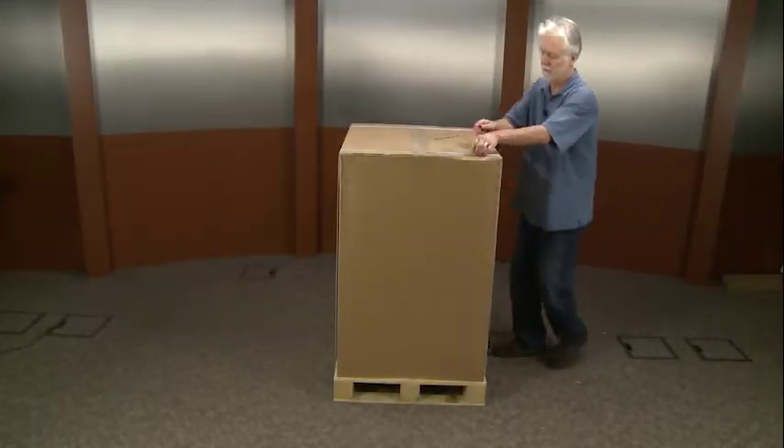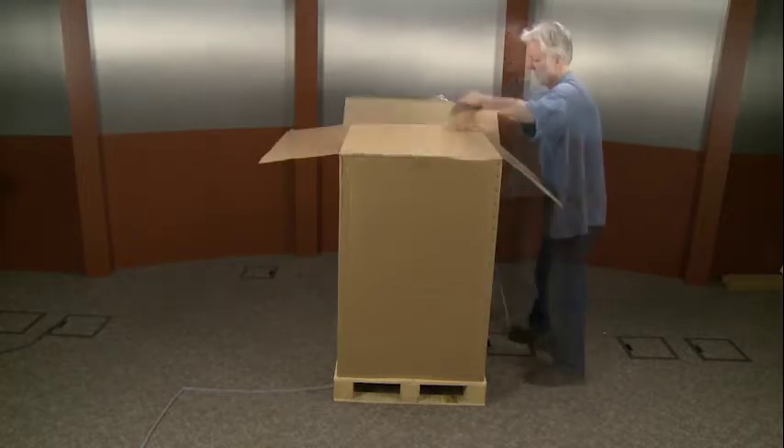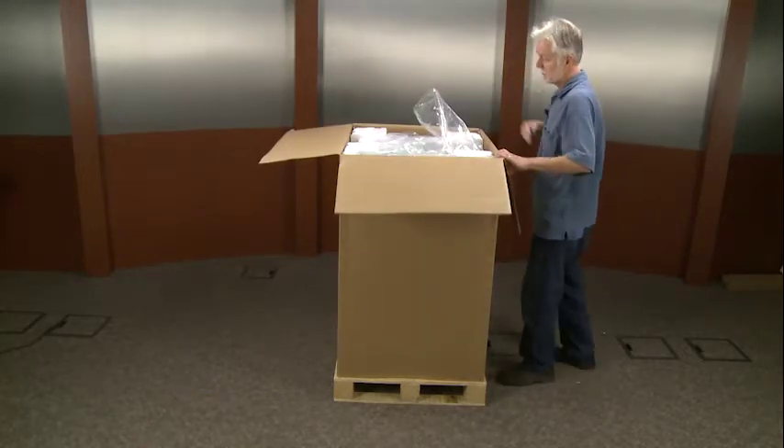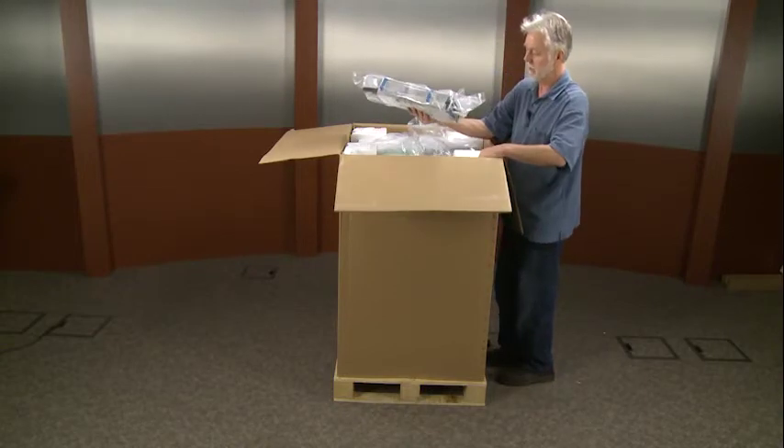I'm going to take off the straps. There's a TCU in front — that's why we don't like people lifting up the whole box, because they could drop the TCU.